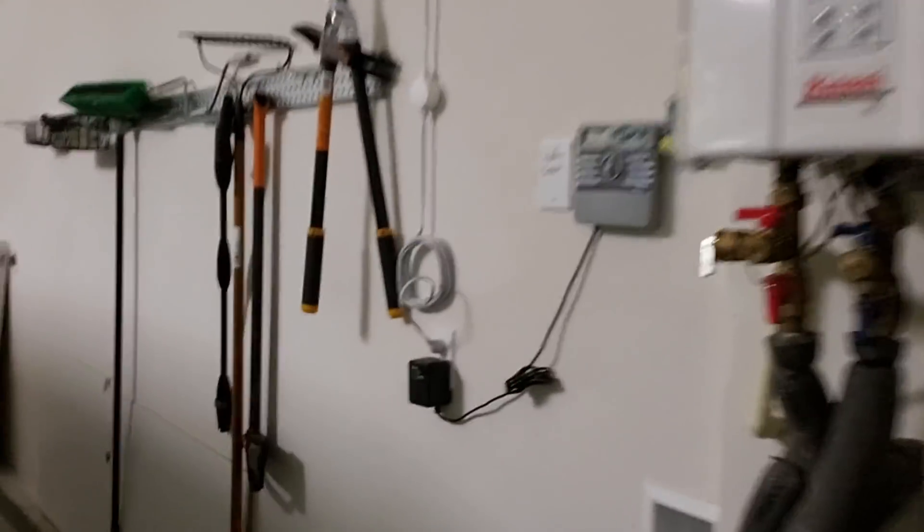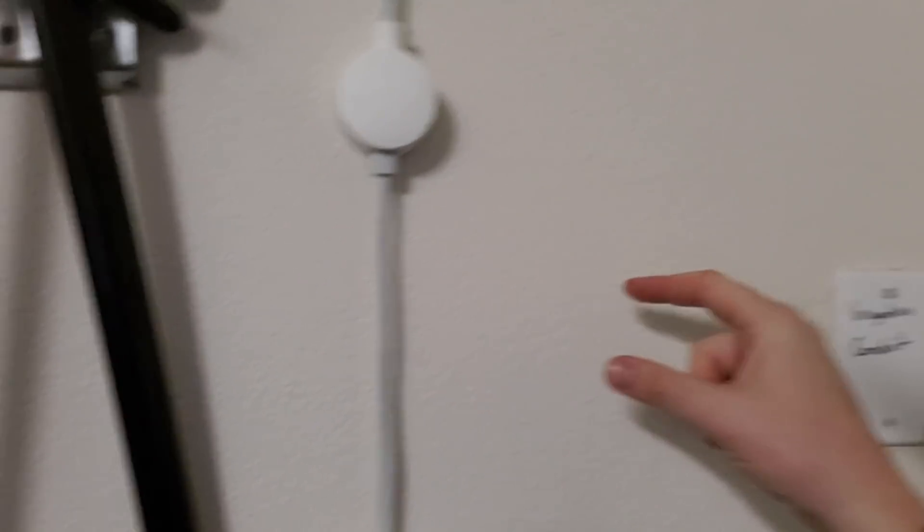My options are to mount the box right next to the receptacle and hang the cord up there, taking it off and walking it over to the car each time, or get an extension cable and mount it on the wall further away so you just grab it and plug it right in. I'll think about which one to do — I might just install it here for today and change my mind later, patch the holes, and move it.